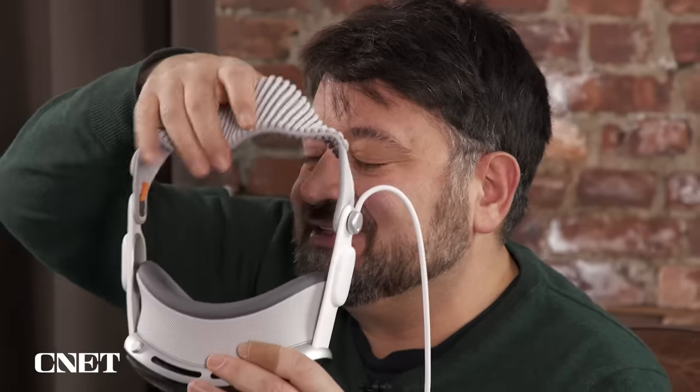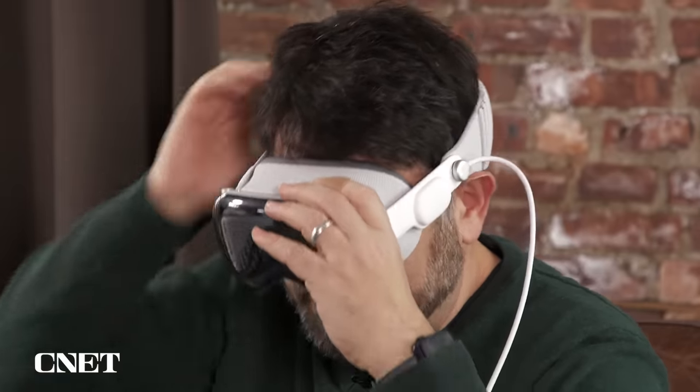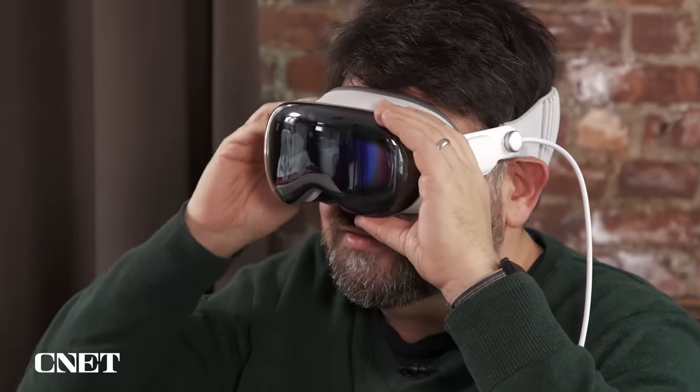I don't think it's that different in size from a Quest 3. It's very soft — you just turn this knob to tighten it, and it's very easy to put on. I've gotten used to having it centered on where my eyes are, and it feels comfortable.